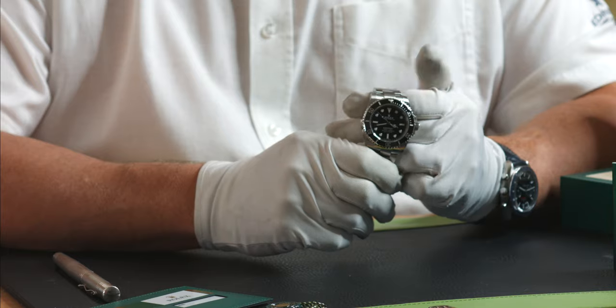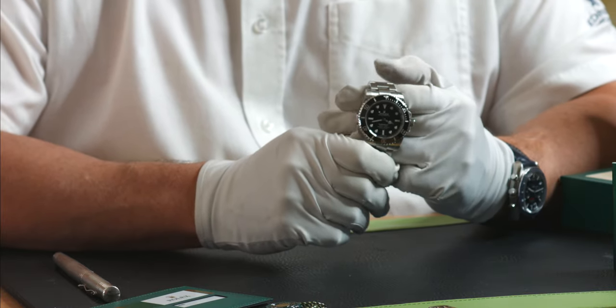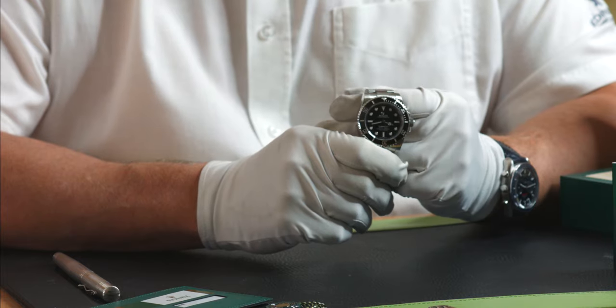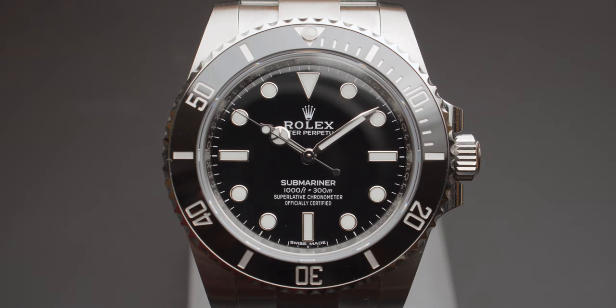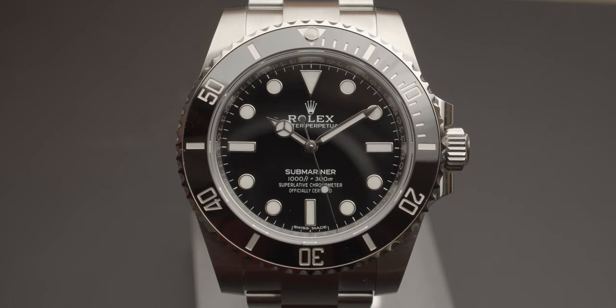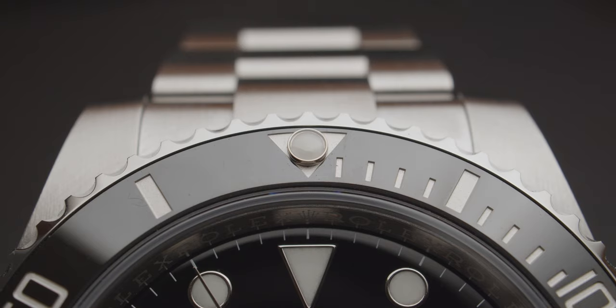So it's a stainless steel watch — Rolex do all their stainless steel in-house, it's what they call 904L grade stainless steel. This style of Rolex Submariner came out around about 2010 in the sub date and the non-date followed. They made some changes to the watches — first of all the case — it's what they call the maxi case, so it's got slightly wider lugs than the normal Submariner.